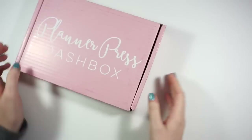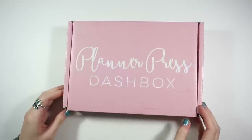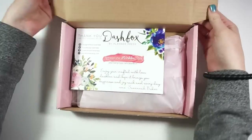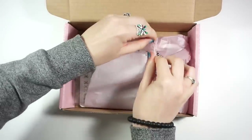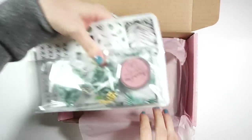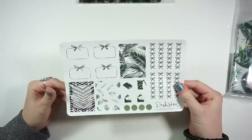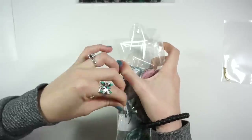I'm going to start out with the Planner Press dash box. I just got an email and saw on her Instagram that she is going to no longer do these dash boxes, so I'm kind of happy that I signed up again for the last month. This will be the last one I get because she's not offering them anymore. Let's open this up and see what's inside — I haven't even looked at this yet.